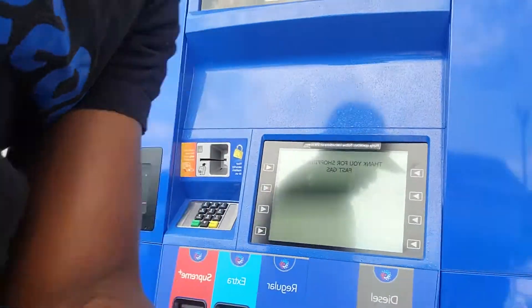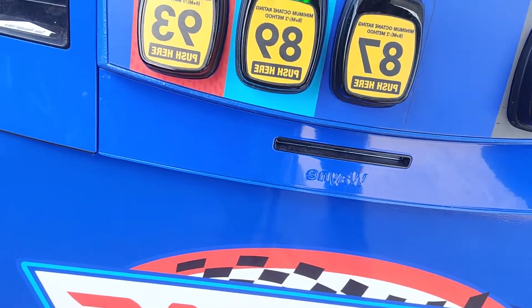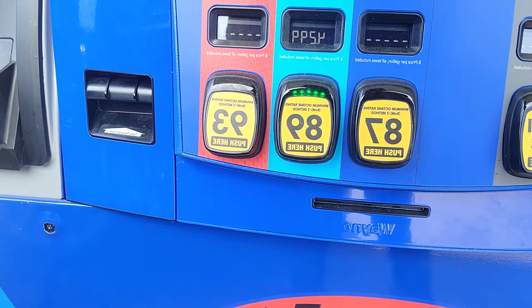I'm getting the gas now. As you can see — yes, I'm using 89. I stepped down. So it's that simple, guys. It's going to increase your mileage, it's going to give you the gas that you need. It's going to take care of it.